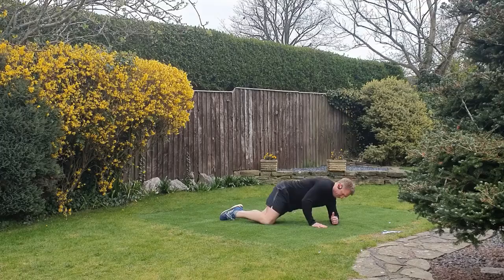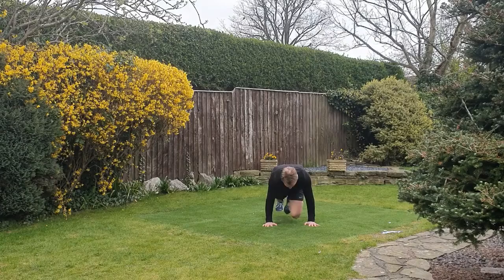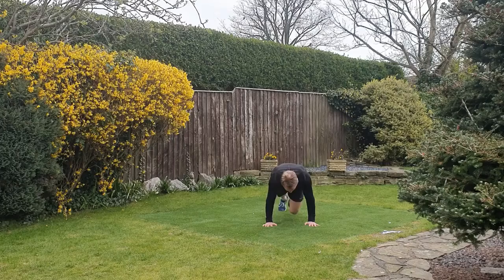Hold in here for 20 seconds — feel the outside of the glute as well. Now this one's a straight mountain climber, so the legs are coming straight. Push the floor away, drive the knees, nice and light on the feet. Make sure the hands are directly under the shoulders, keep the tension in the abdominals.